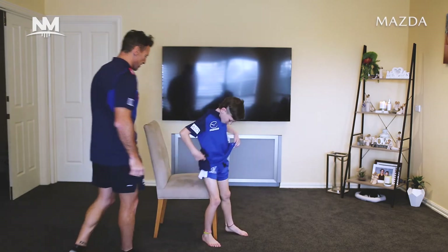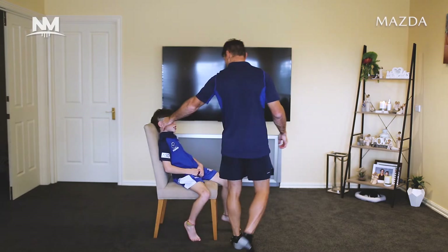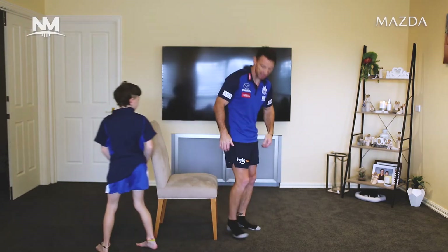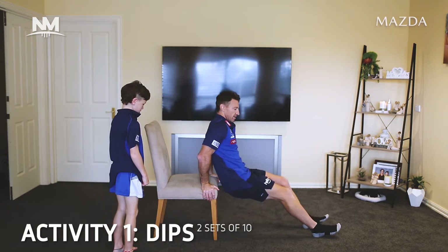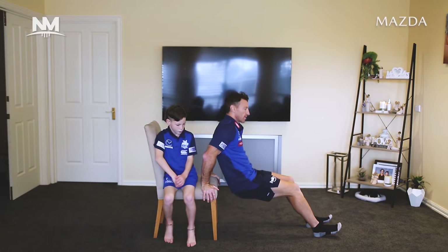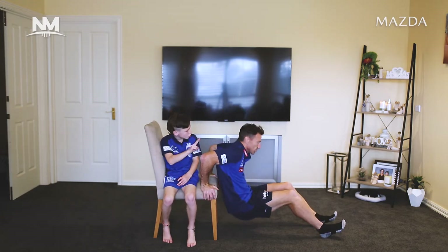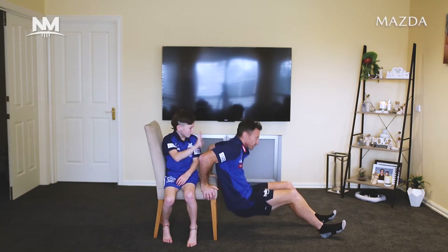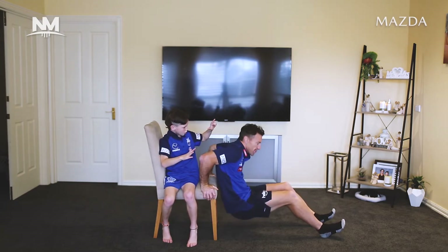All right, the first activity — we can all do these. Musical chairs? No, we're just going to do some dips. Hands on either side of the chair, go down, and we're going to do ten dips. One, two, three, four, five, six, seven, eight, nine, ten.